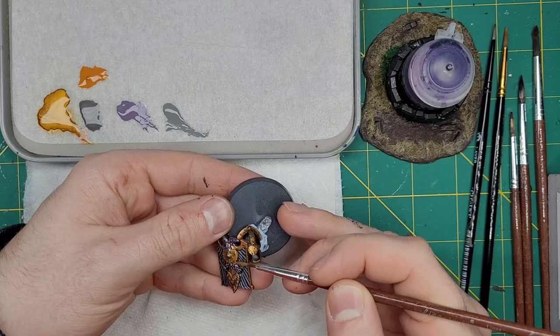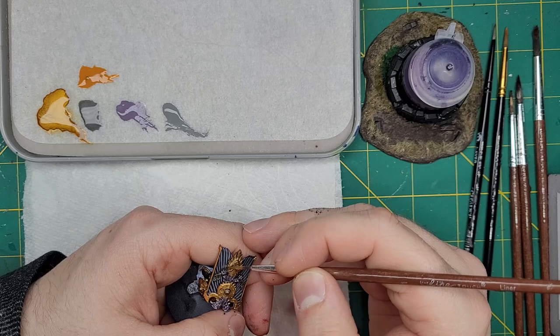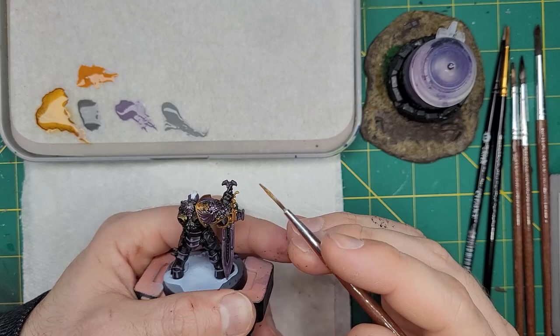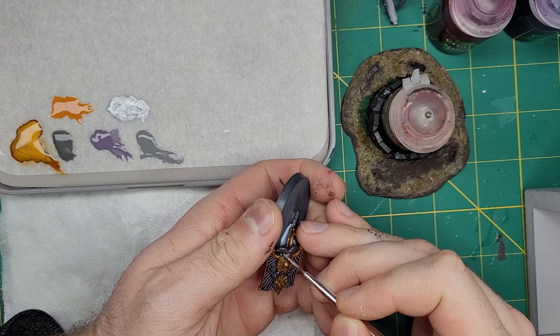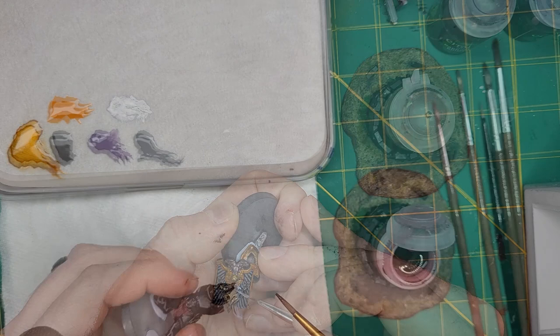Now we are going to take Liberator Gold and apply this to the higher points of the gold. This step will add more punch to the raised areas, while not taking away from the intended tarnished look. After that, we are going to finish the metallics by taking Stormhost Silver and applying this to the sharp edges of the icons and the edges of the blade.